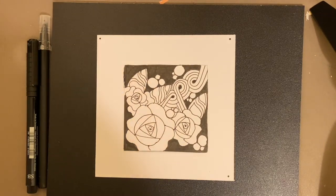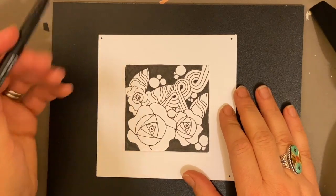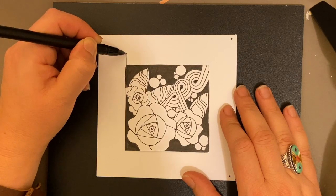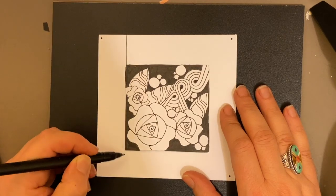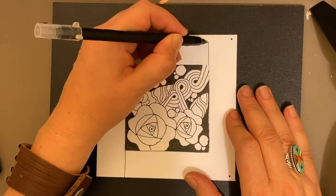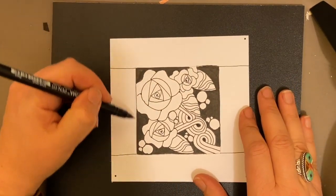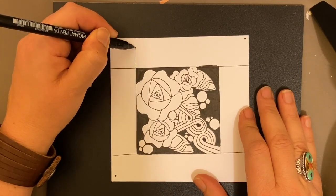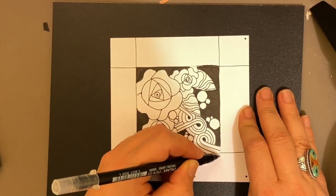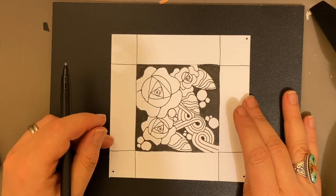Now we're going to start with Zonked, our corner tangles first. I'm going to come up into this corner right here — there's a nice long line in here — and I'm just going to extend that line out very gently. Then I'm going to come down here and do the same thing, just extending the line out, and do the same thing on the opposite side. I'll turn the tile and extend the line again on the remaining corners. So now we should have in four corners the areas in which we're going to do Zonked.